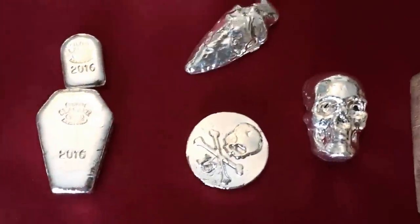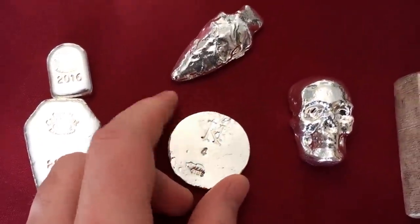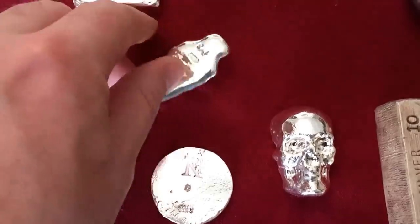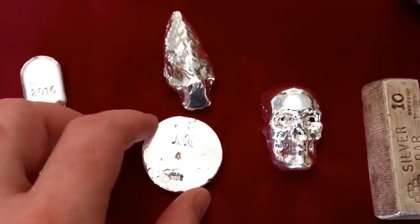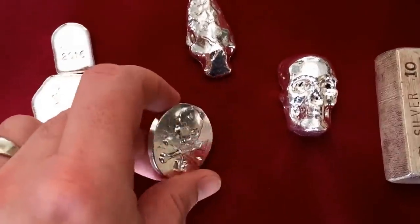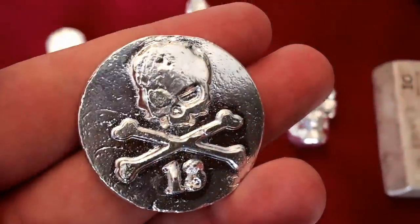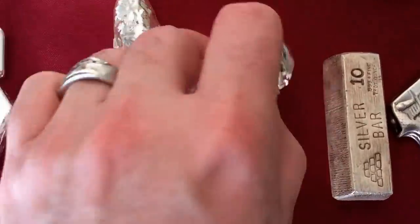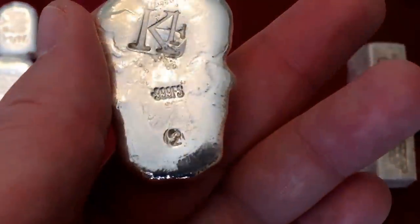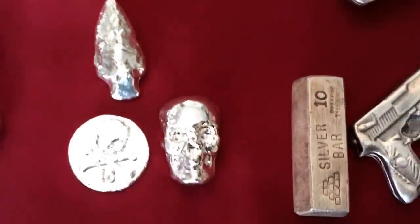Here we got the Kernel — if you haven't seen the Kernel on YouTube, check him out. I got K4 Mint, that's what he calls it. Got a two and a half ounce arrowhead here. I think this is about one and seven-eighths ounce — number 13. Just cool, I like supporting his channel. He's just a good guy. And this is his second five-ounce skull that he poured — I picked some of those up.